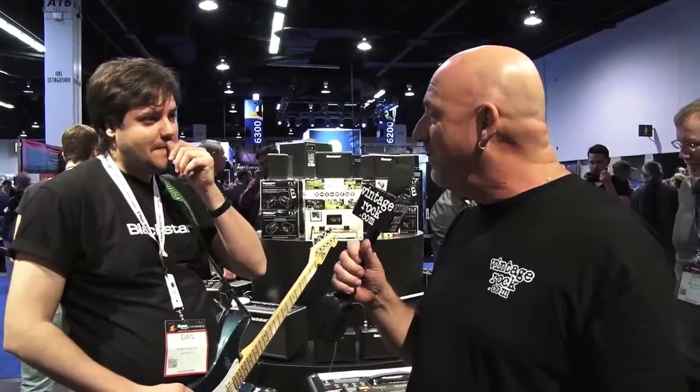Hey, it's Junkman from VintageRock.com, Saturday at NAMM 2015 — craziest day. We figured we'd give you something really cool: some great new products from Blackstar Amps. Blackstar Amps have been really blowing up the industry lately. We've got Dan from Blackstar who's going to tell us about some of the new products. Dan, how are you doing?